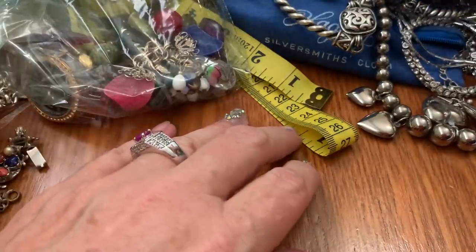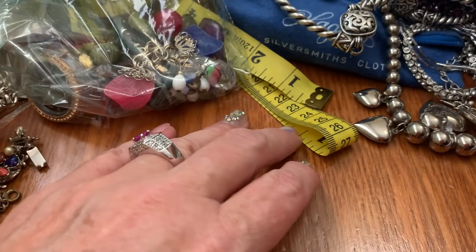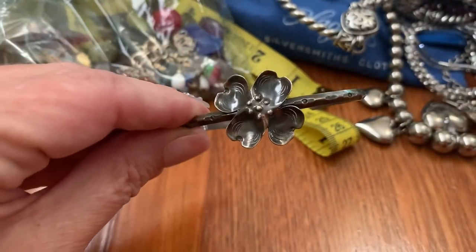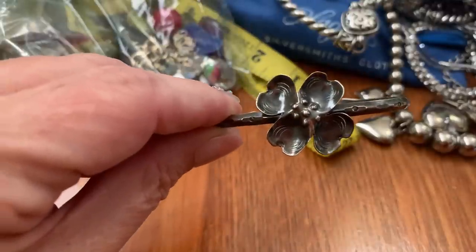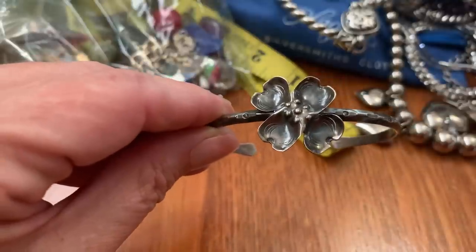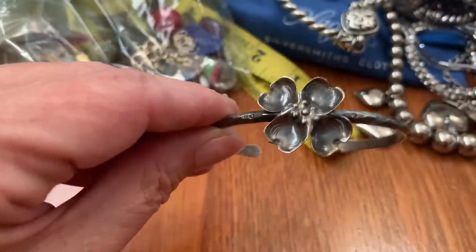This one is hiding under here — needs to be polished but this is silver and it's from Stuart Nye — N-Y-E. It's that classic dogwood that Stuart does. And it's $25.